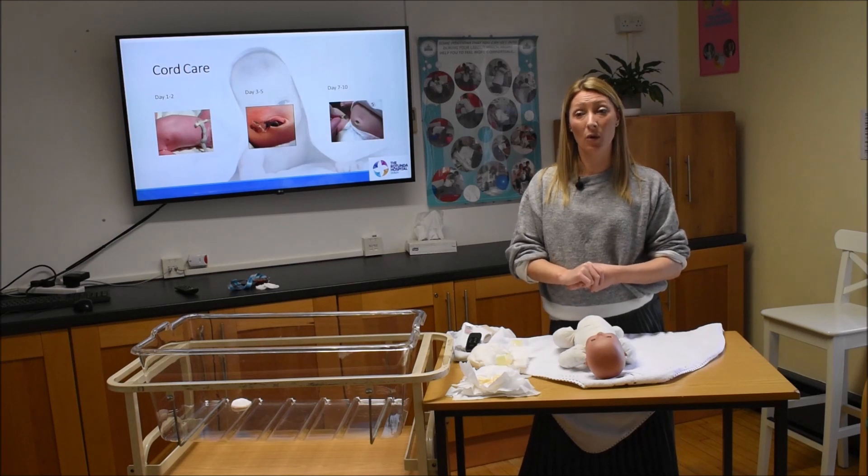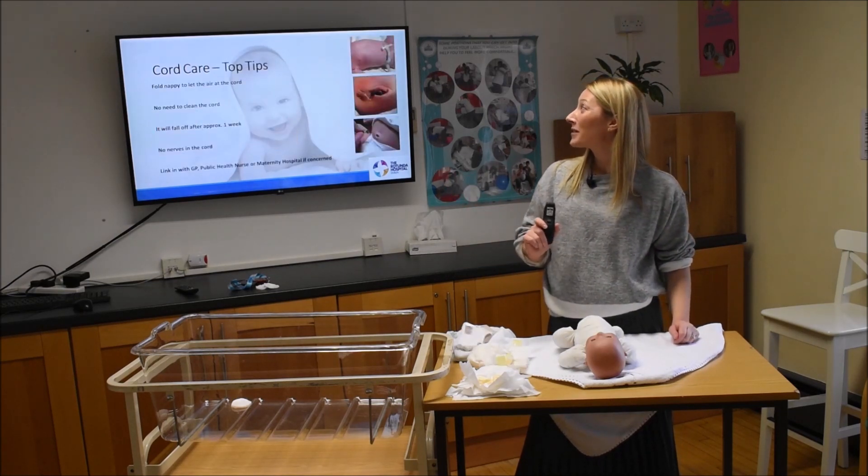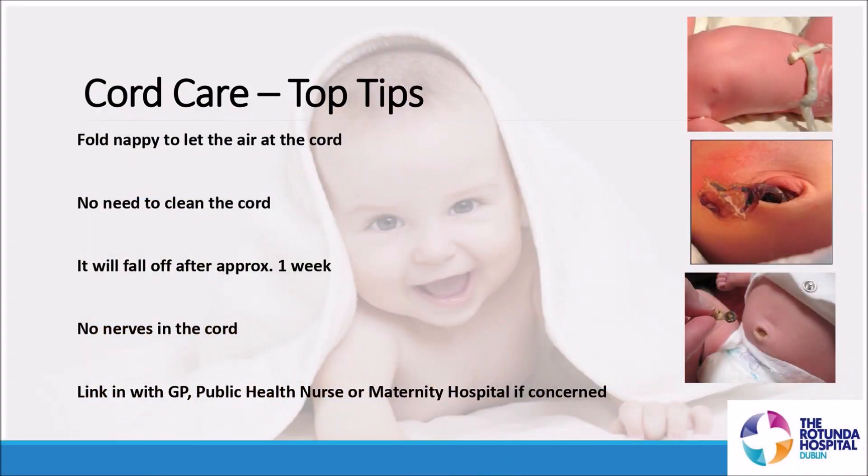Don't clean the cord with anything — just leave it, not covered by the nappy, and let it run its course; it should fall off after about a week. Remember there are no nerves in your baby's cord, so this process doesn't hurt or bother them at all. If concerned, link in with your GP, public health nurse, or maternity hospital.